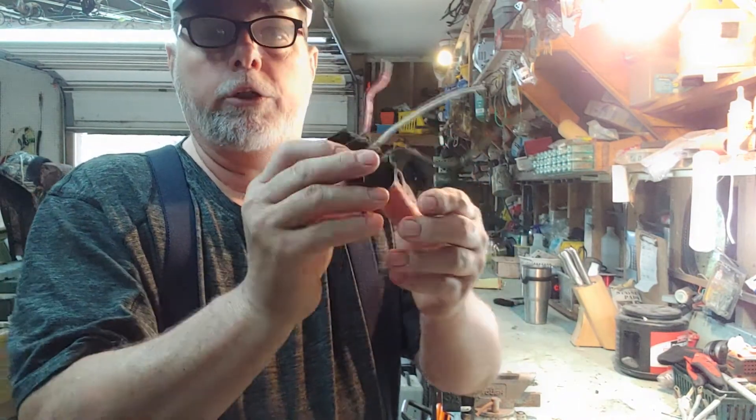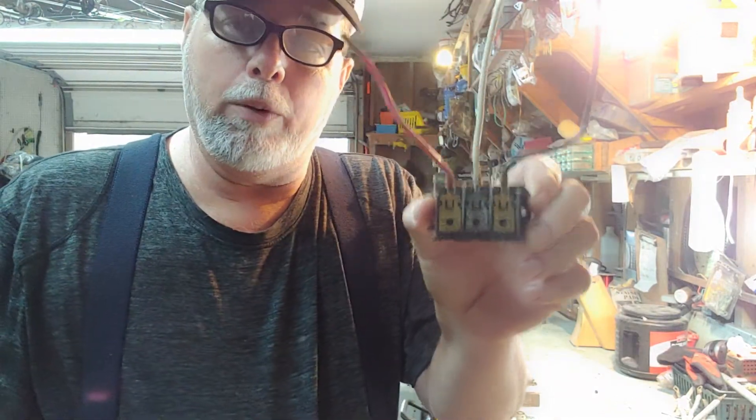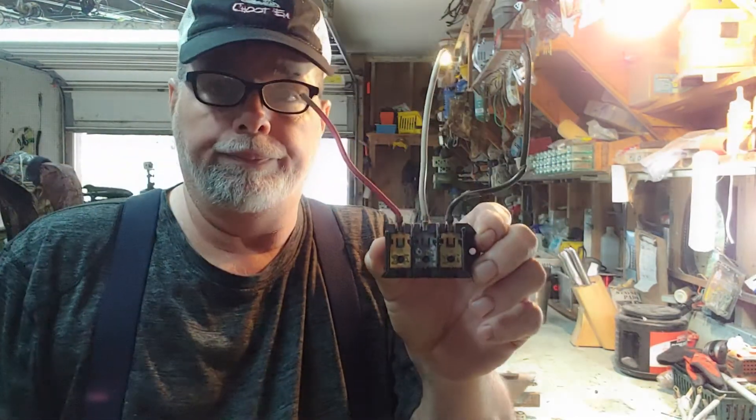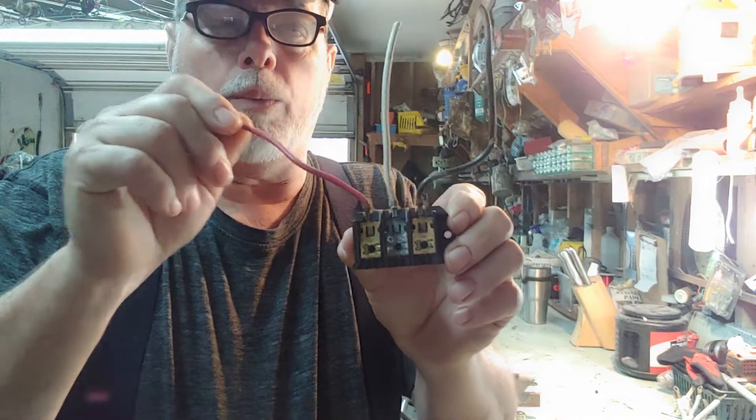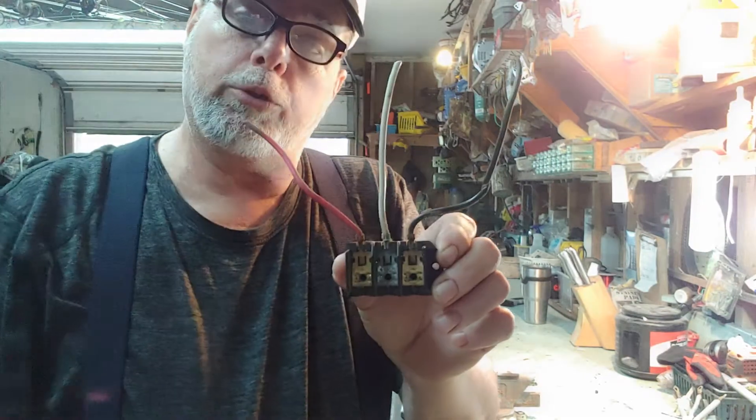Now this right here is a block. This comes off of a GE dryer. These are going to be on the back of your dryer and on the back of your stove. You got a hot wire here, a hot wire here, and a ground here — that makes 220.